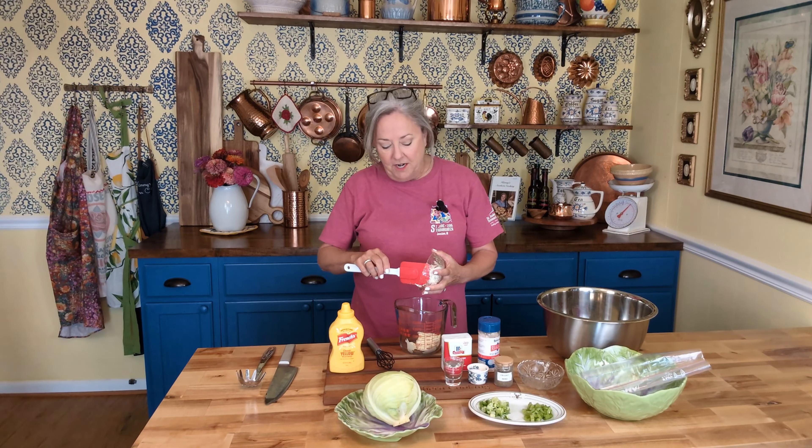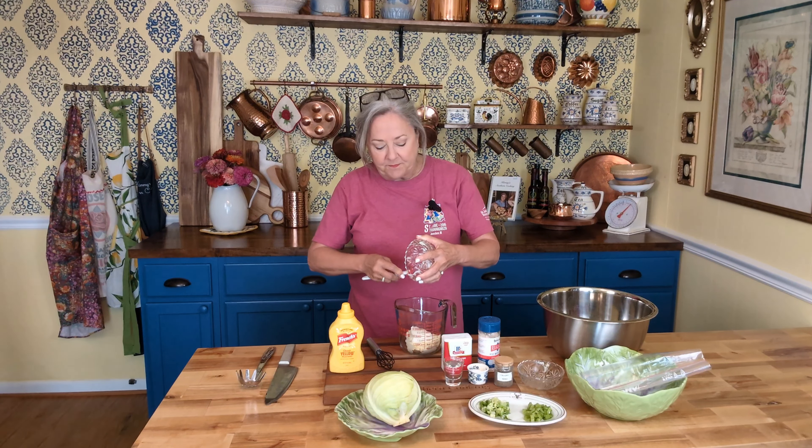I have a half a cup of sour cream, and you can use your favorite. If you'd rather have Greek yogurt, you could use that. If you wanted to use the lighter version, you could do that too.